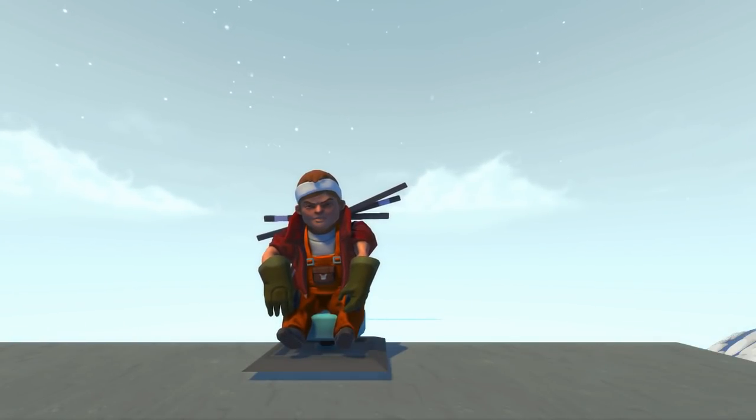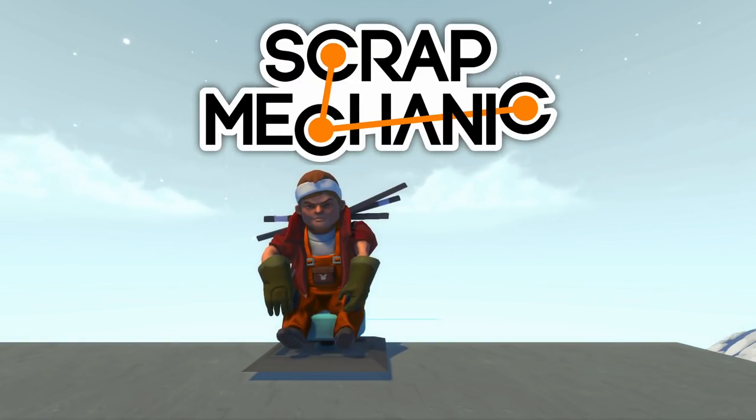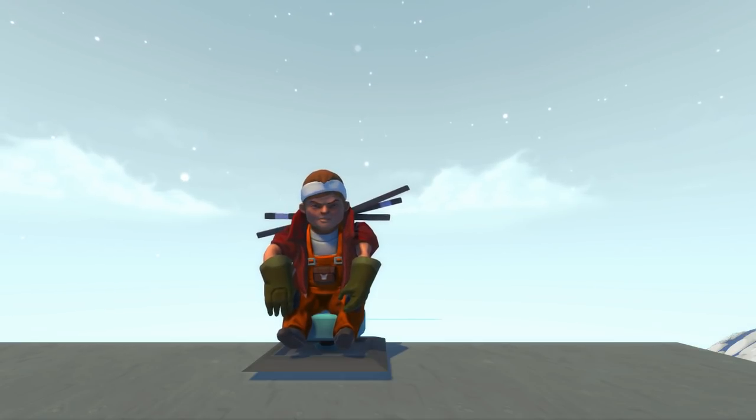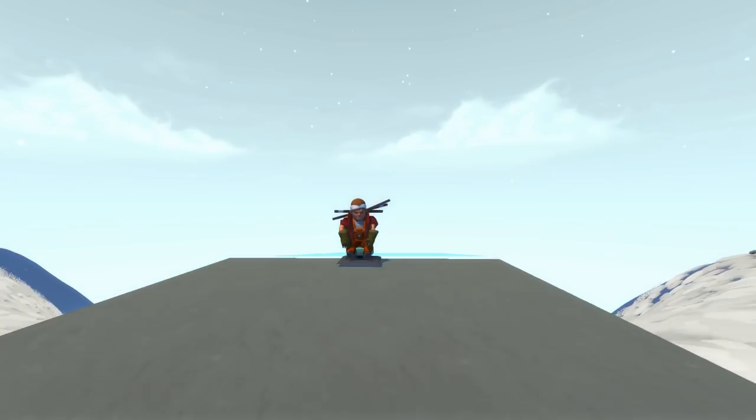Hey everybody, it's Moonbow here and welcome back to more Endless Scrap Mechanic. In today's episode of Scrap Mechanic Creations, I decided to celebrate the starting of spring and winter going away by making another winter creation.